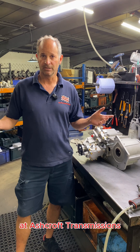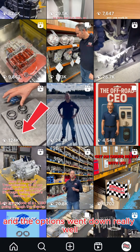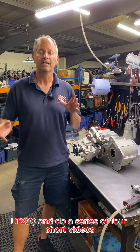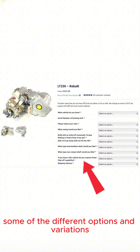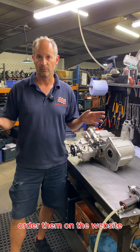Hi guys, Dave Ashcroft here at Ashcroft Transmission. The recent video that we did of the R380 and the options went down really well — over 100,000 views, which is absolutely brilliant. So we thought we'd try and do a similar thing with the LT230 and do a series of four short videos just explaining some of the different options and variations that you have in the drop-down menus when you go to order them on the website.